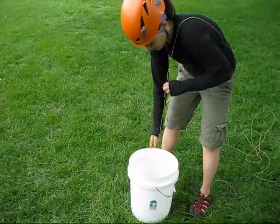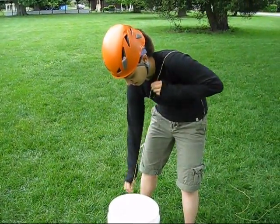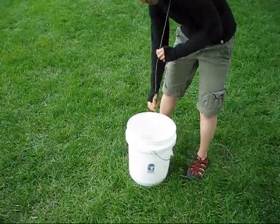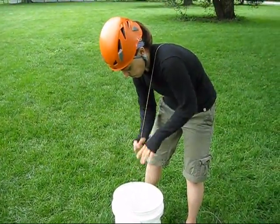Remember, if you untie your throw bag, put it in your pocket or a bag — if you toss it on the ground, you're liable to lose it. As you retrieve your throw line, gently stack it in a bucket, bag, or box. Throw line should never be coiled; if you attempt to do so, it will tie itself into irretrievably ferociously complicated knots in a millisecond. Redirecting the throw line over your shoulder makes this process quick and easy.